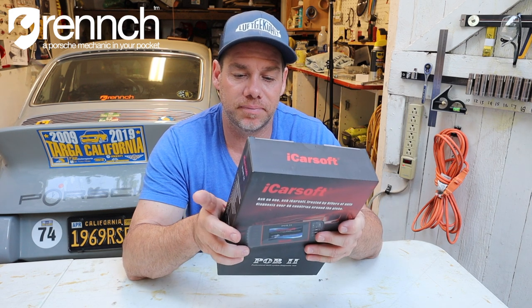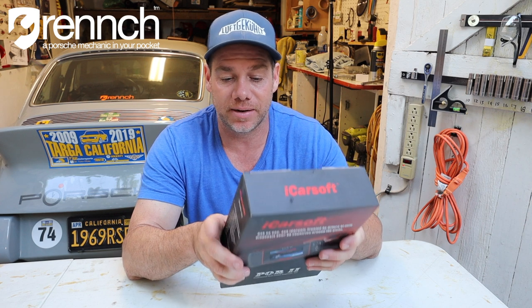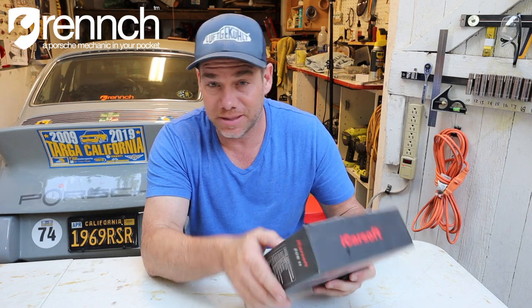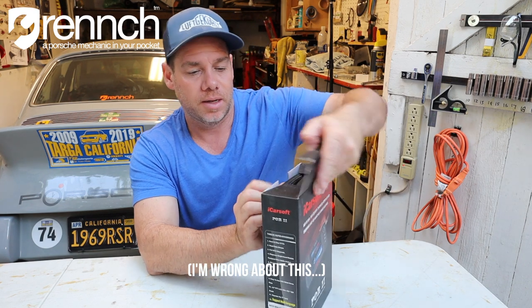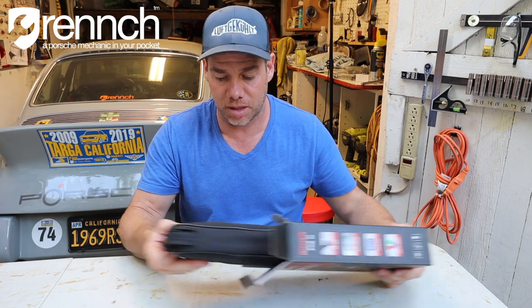It comes with the main unit, user manual, main cable, PC connecting cable, TF card, nylon carry case, and TF card reader. One thing I will say that I don't love is that it looks like it still has a serial connection on it versus a USB connection, so Mac users are sort of left in the dark. If you have Boot Camp or something on your Mac, I imagine it'll work.